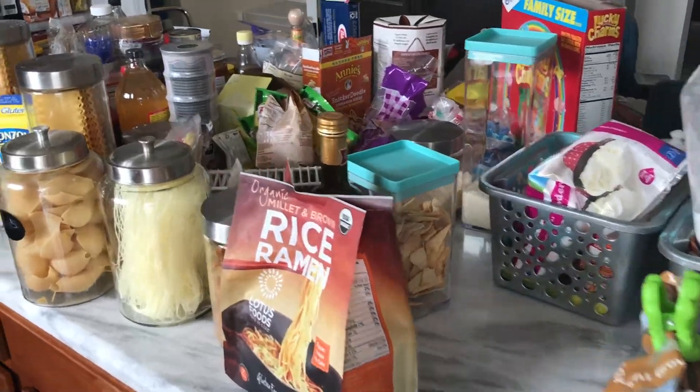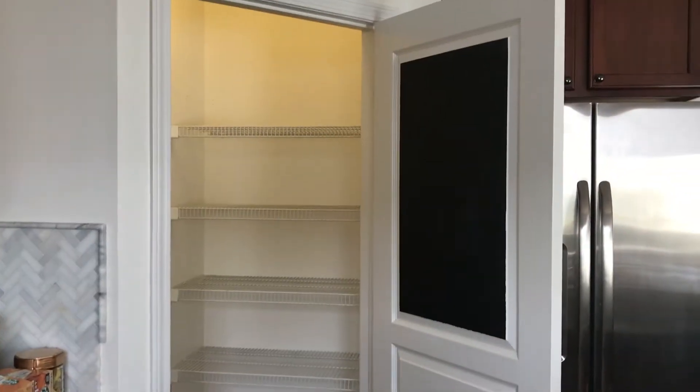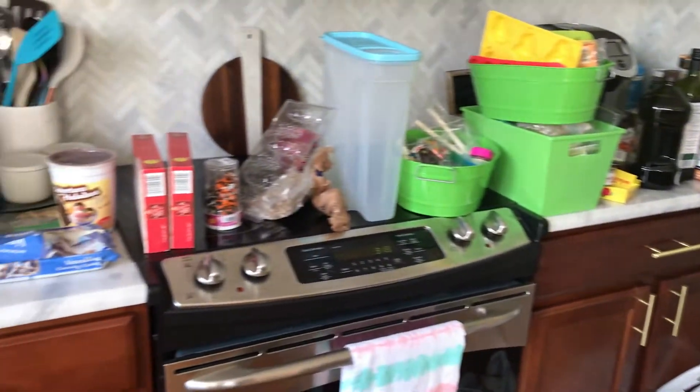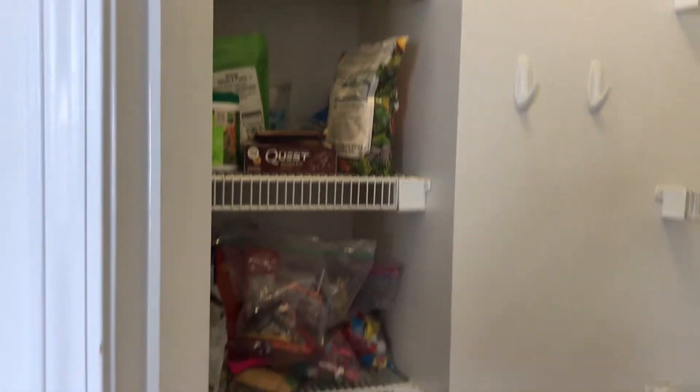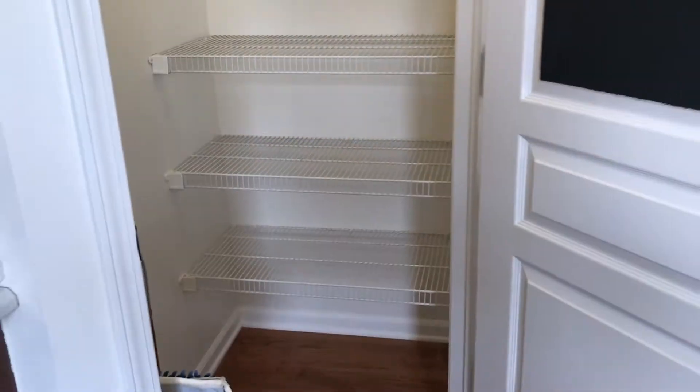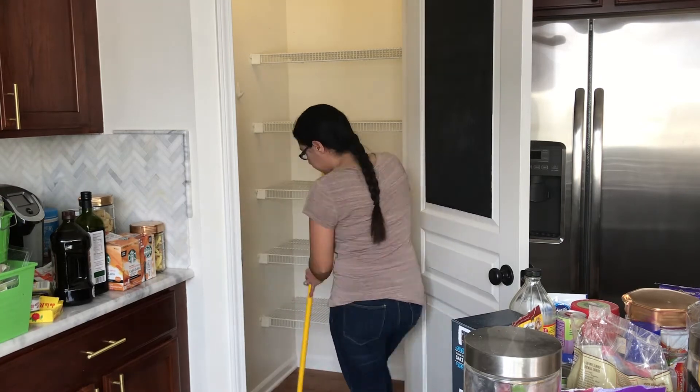This is everything that I took out from the first side of the shelves. I put some of the other stuff over here — I ran out of counter space but I'm halfway there. I still need to take out all of this, but first I'm going to tackle this side.